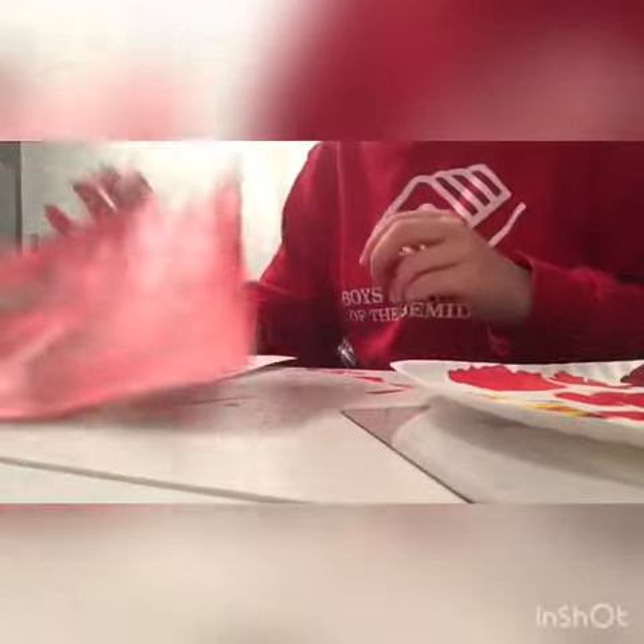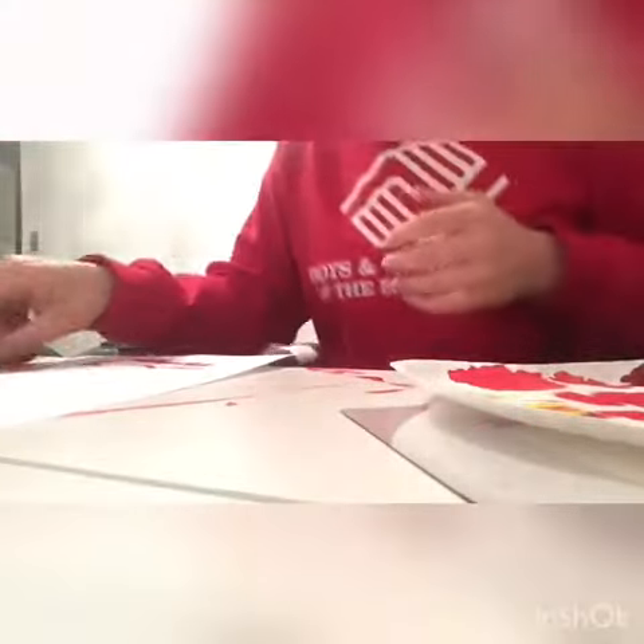After you're done painting, it should look something like this. Next, let it dry for a little bit. While you're letting it dry, you can grab a black sharpie and get ready. After your project is dry, you're going to take your sharpie and go over those lines — take your ruler again and draw lines with your sharpie.